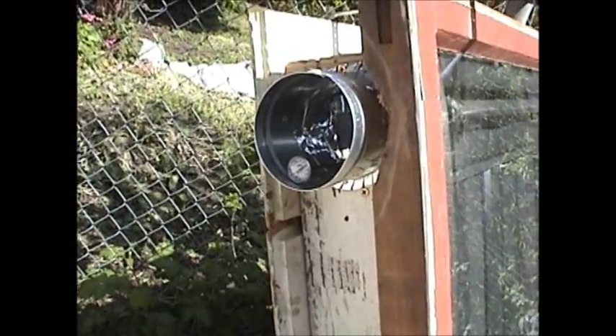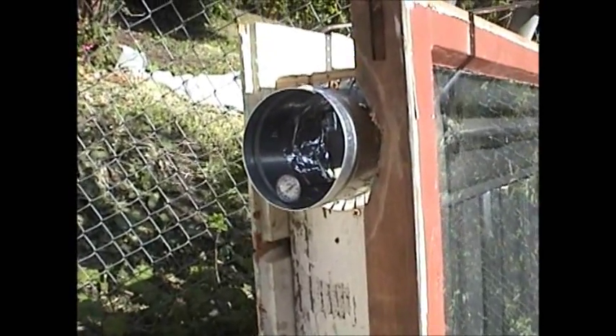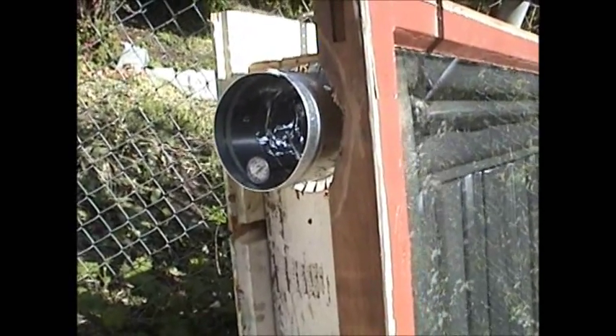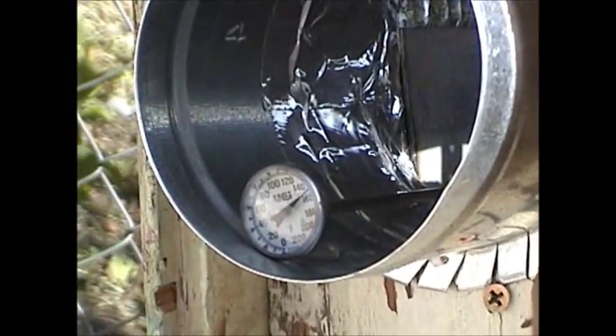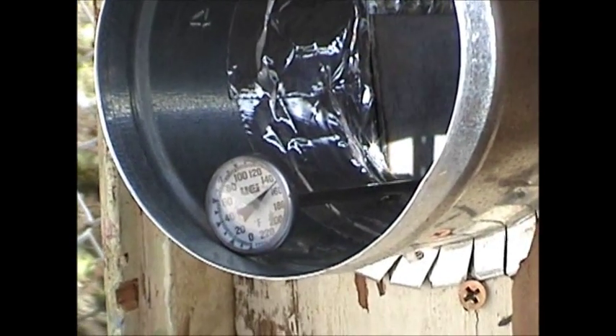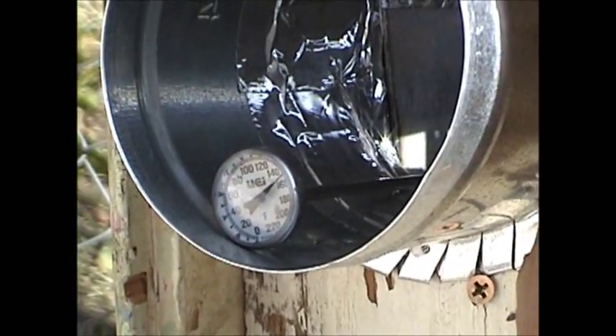Have a great day. Okay, a little update: I ran it with the fan for a while and it kept a consistent 120 degrees. I turned the fan off — it's been off for about 40 minutes — and it's 150 degrees now just convecting, and still rising.